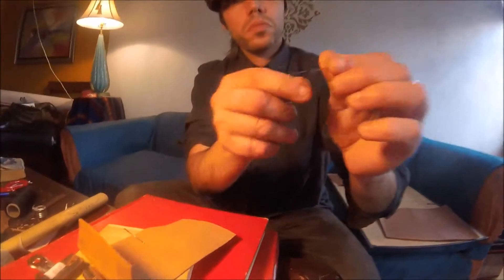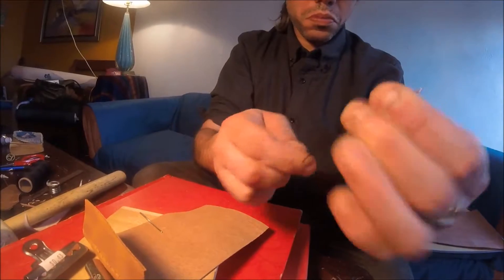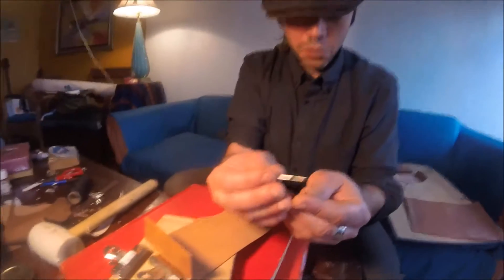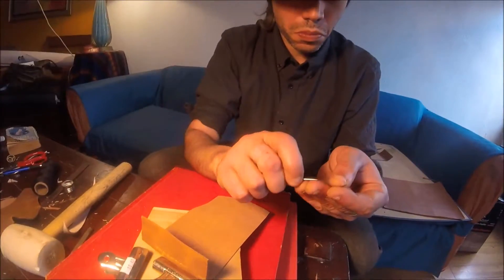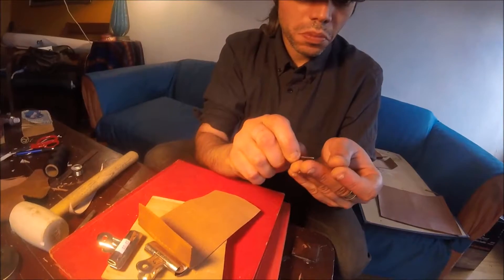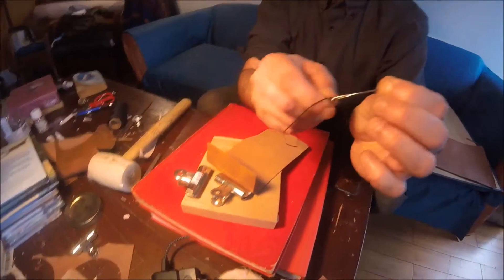This is me threading the needle. There's a very specific technique: you thread the needle first, then you push the tip of the needle through the thread itself, and give it a pull. What you end up with is a solid connection without having to tie a knot, which would make it really hard to bring the needle through the small holes — because this thread is very thick.